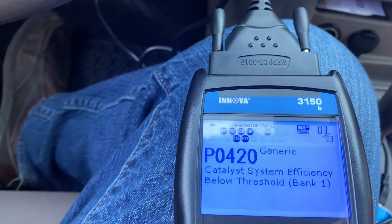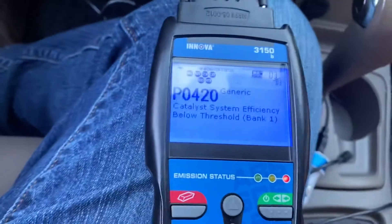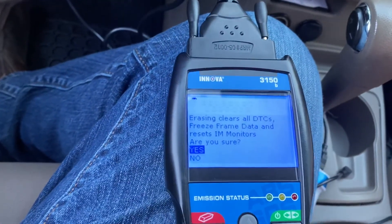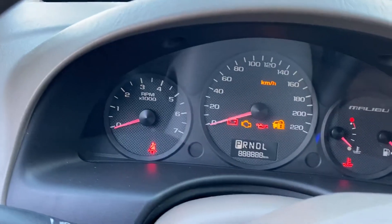So I'm going to reset the computer and then start the car to see what happens. Right here — erase it. Alright, let's go and see. No engine light should be present.